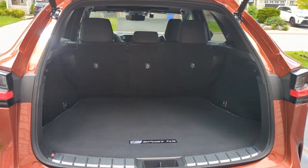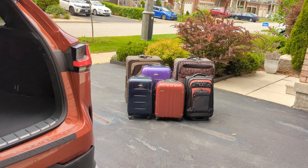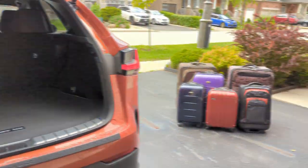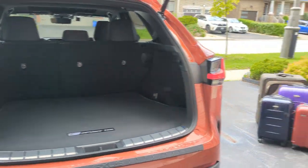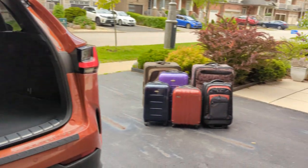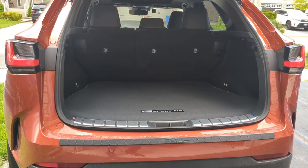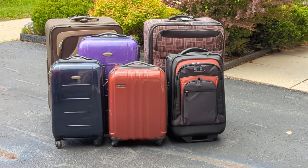The first attempt is to not put any seats down. Let's see if we can fit two large luggages, one medium size, and three hand carries. The luggages are empty, so it's possible that they'll sink in a bit, but it shouldn't matter as much when we're trying to fit all of this luggage in.